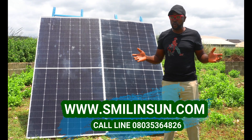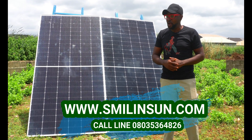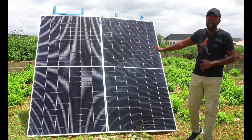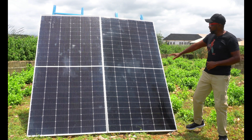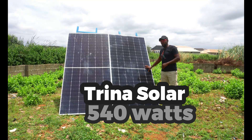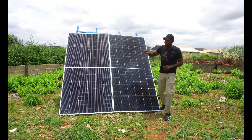Today we're excited as usual because we're doing an output test right here. We have these two giant solar panels — their power ratings are crazy. Right here is the Trina Solar. The Trina Solar is 540 watts monocrystalline solar panel, and we have Felicity.